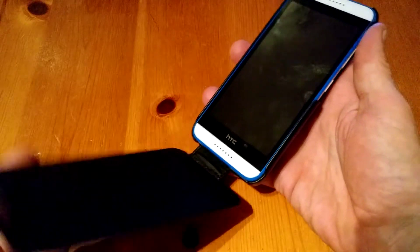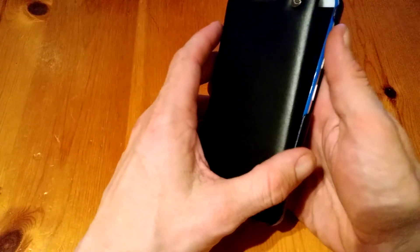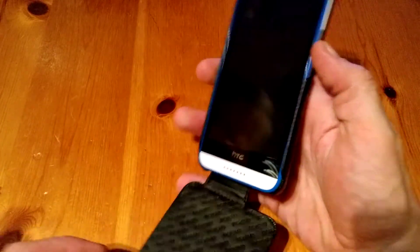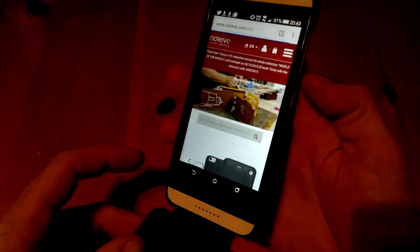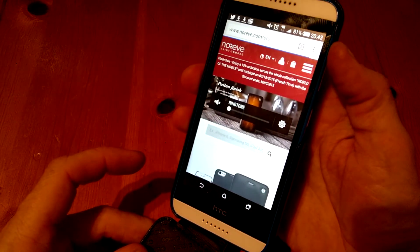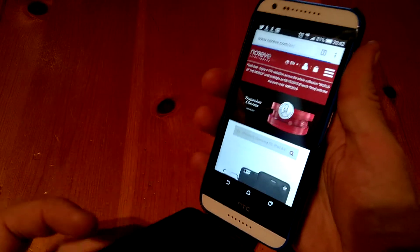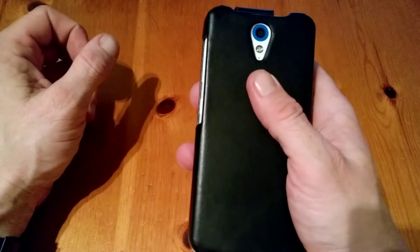Opening up the case — sometimes these cases might suit people, same as the ones that flip over to the side, so just bear that in mind. It opens out like so. There's no problem reaching all the keys, and you can move around freely. It's a nice, solid case and you're pretty well protected overall.